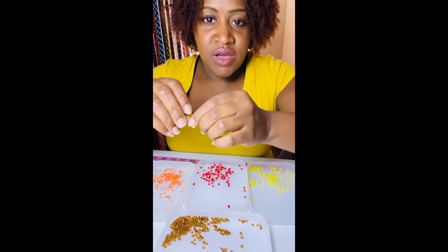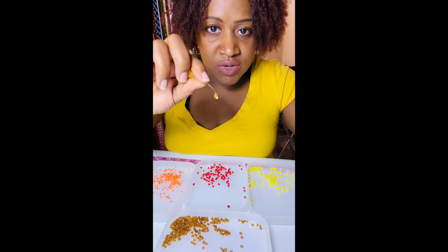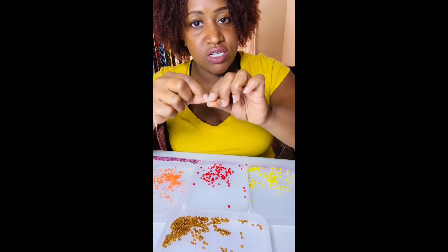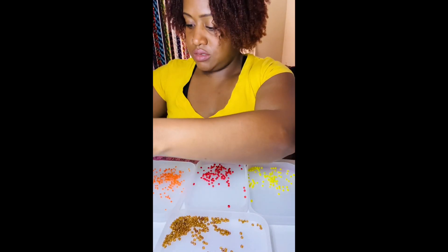I already have my fish line and part of my barrel clasp already attached. Please check out my videos — I've already created a tutorial on how to attach a barrel clasp. Okay, I'm ready to go.